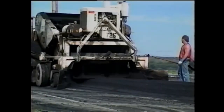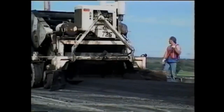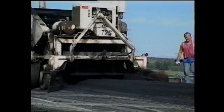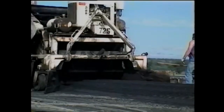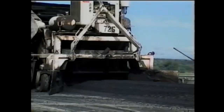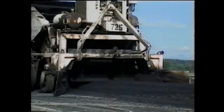When the windrow method is used, one of your main concerns is that all the mix is picked up. See that the wings and the plate rest flat on the surface. If any material isn't picked up, have the contractor shovel it away from the wheels so it won't be run over by the pickup machine or the paver. From here on, your inspection concerns are the same for both methods.